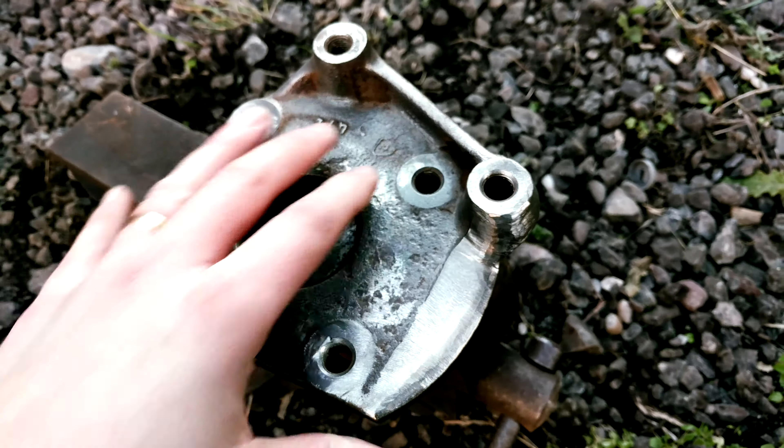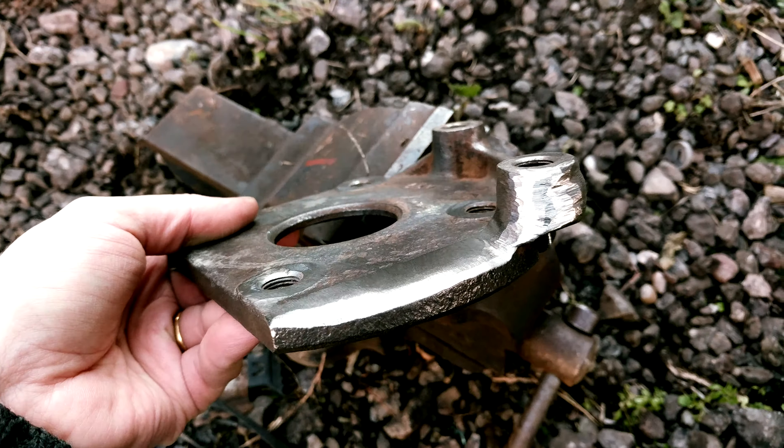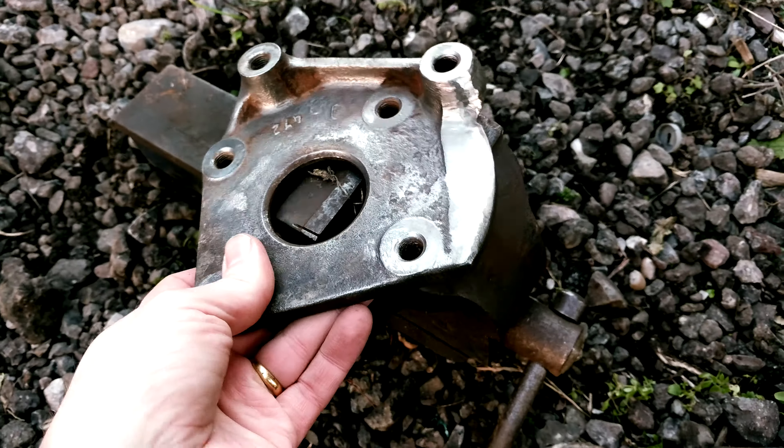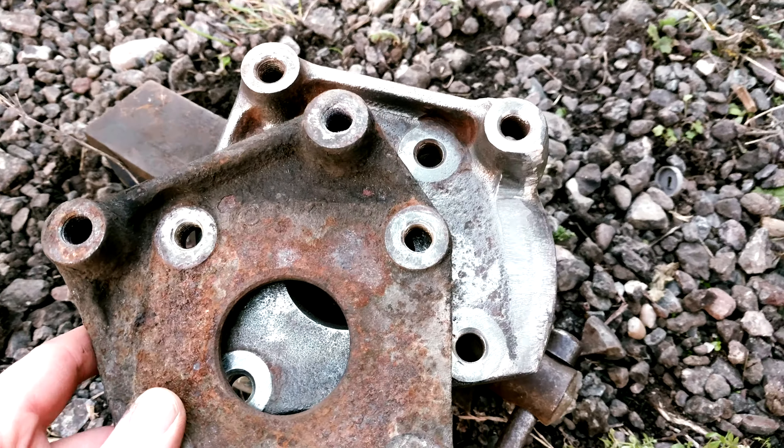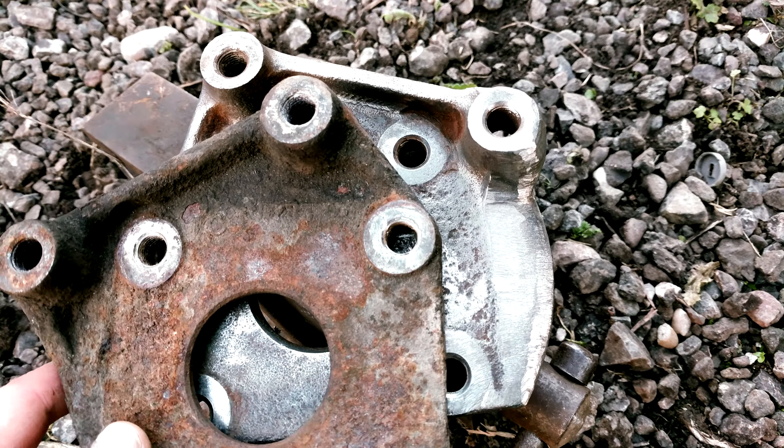I've also hacked a corner off one of the metal plates. This normally has a track rod end attached to it. It looks much more like the plate on the other side now, and you've got to basically lob that off before it'll clear.